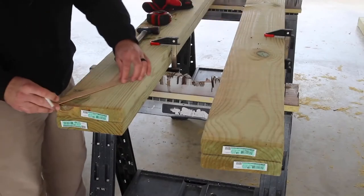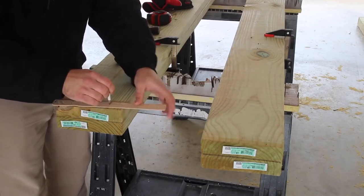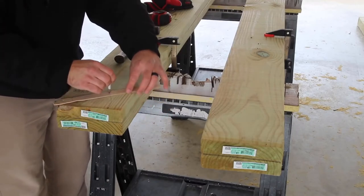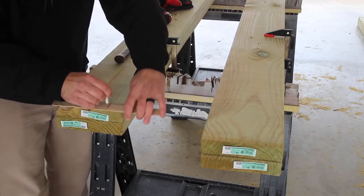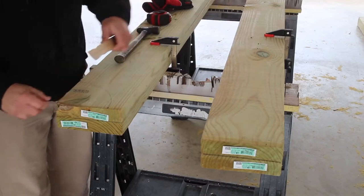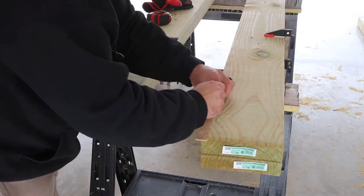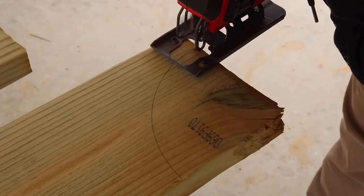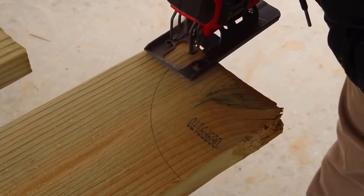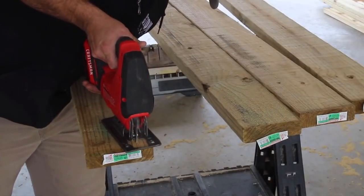Each of the two by sixes would receive a decorative curve cut on each end to add some visual interest. The way I created these curves was with a paint stick or stirring stick — I measured and marked one-inch increments, drilled a hole at each measurement, then secured the stick with a nail at the zero measurement and used a pencil at whichever mark matched my desired curve, to create a consistent curve I could then cut out.